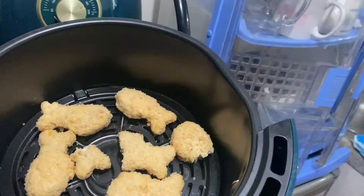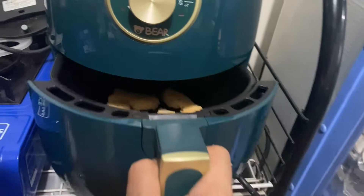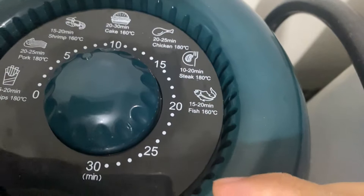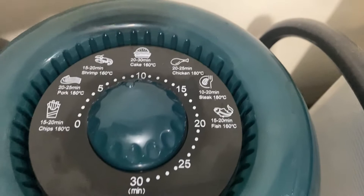So guys, we're now gonna put them inside our air fryer. I'll set it at 180 degrees, and about eight to ten minutes should be enough. Let's maximize it — almost 10 minutes — and if it's not golden brown by then, we can always extend the time.